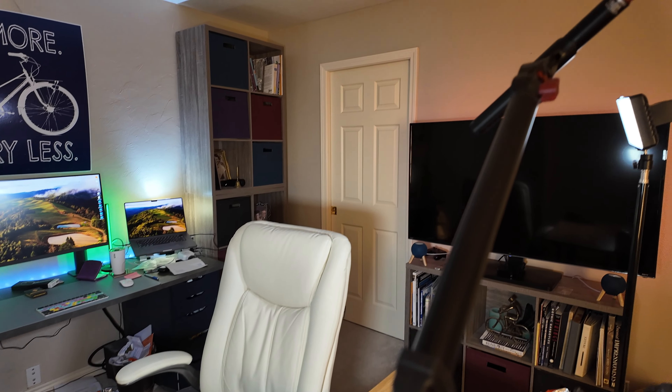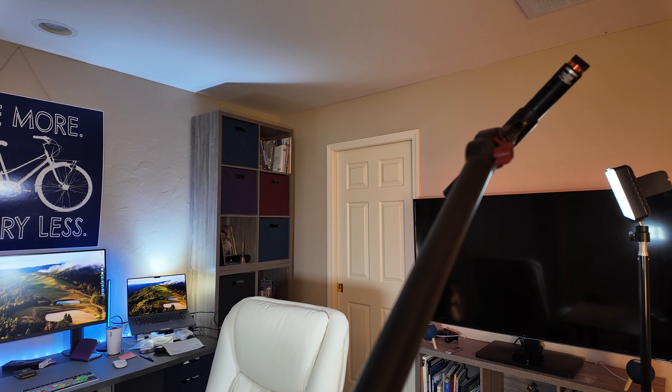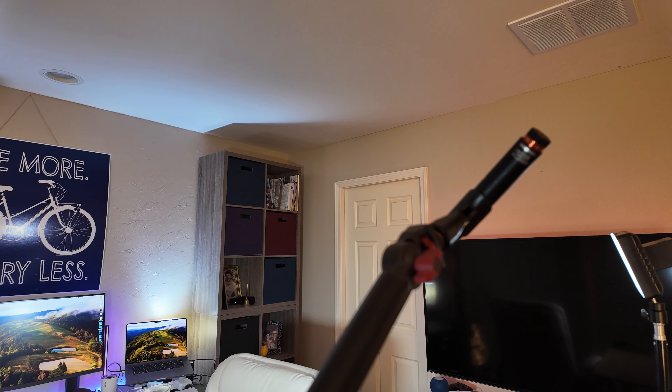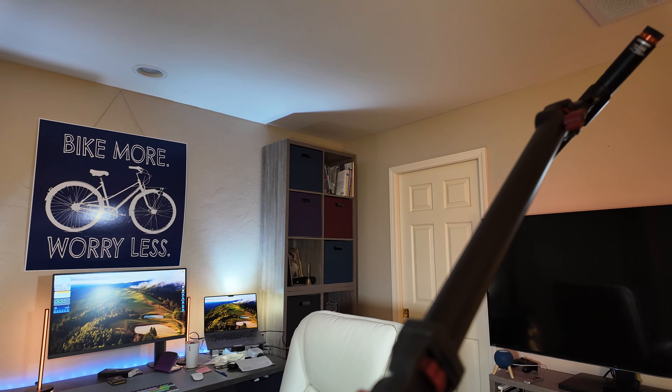It really does do the trick when it comes to mounting either a camera or a microphone. It just can't be beat, and I'm really loving this. Got it off of Amazon.